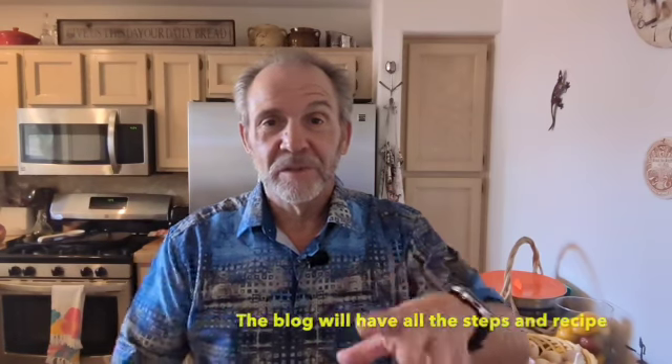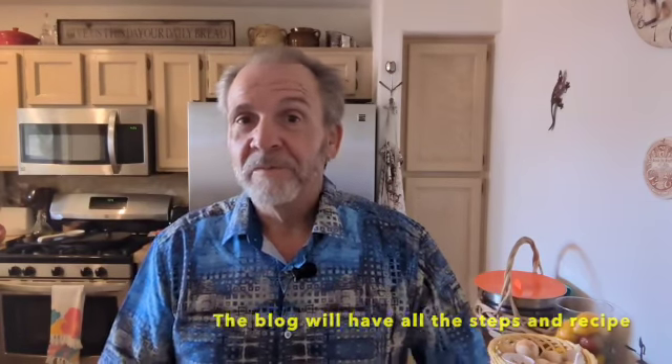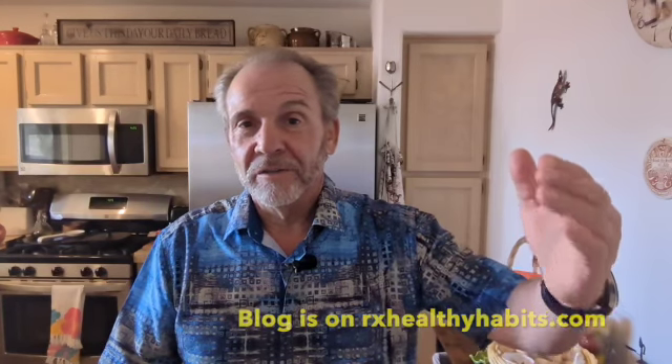I hope you like this. I'm going to have some help from Elizabeth. She won't be in the picture with me now, but she's in the background getting ready to chop. Instead of me trying to do the whole video showing you how to do it, I'm going to have a blog that's going to have a bunch of pictures and the steps involved in making it. And also it's going to have the recipe.